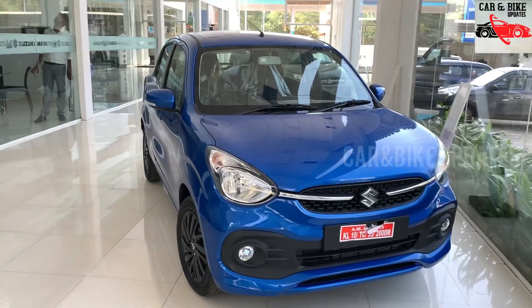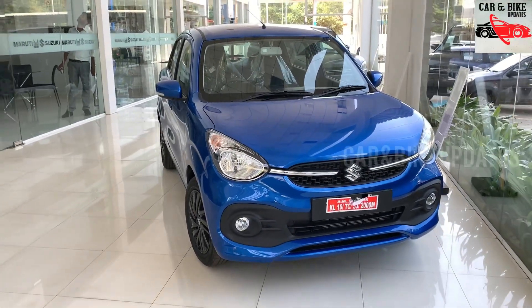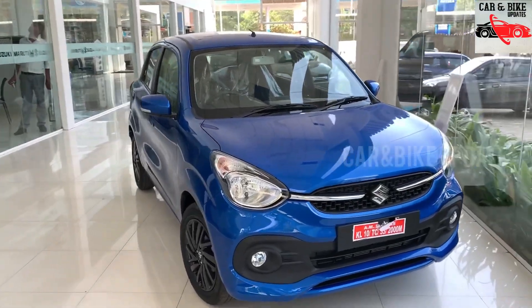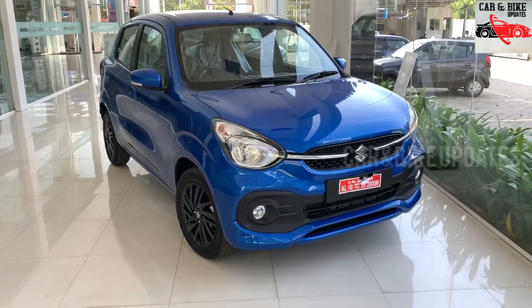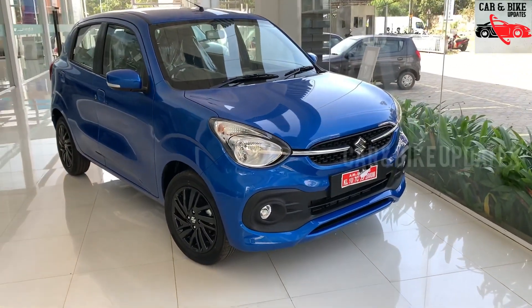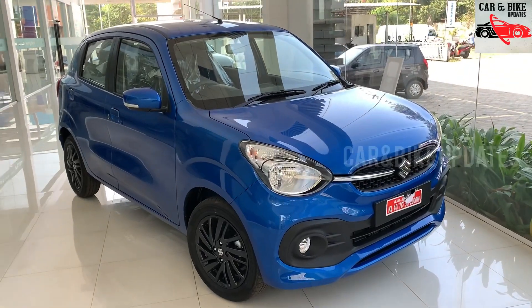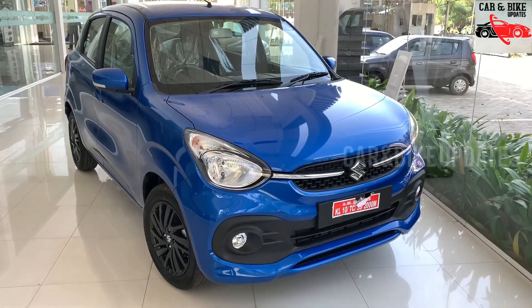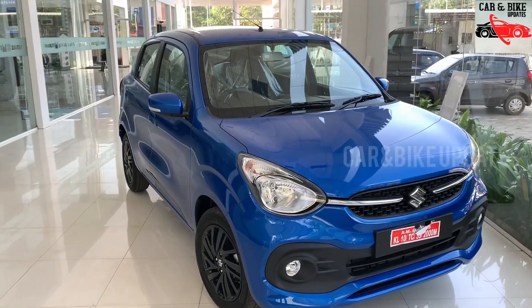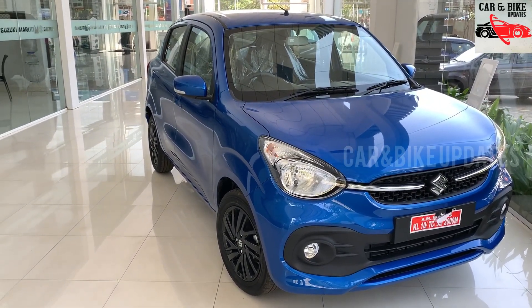In this video, we have a lot of things related to the ZXI Plus, including the full option features. This covers the price including on-road tax and insurance. Now we are going to take a look at this model.